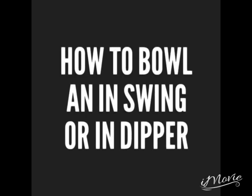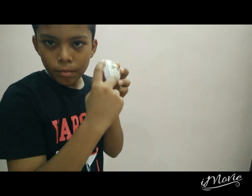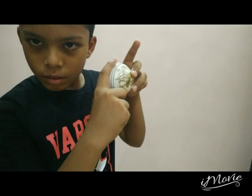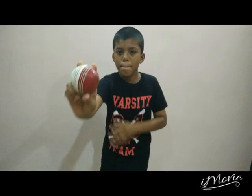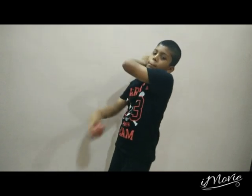Today you'll learn about how to bowl an in-swing or in-dipper. If you want to bowl an in-swing, first see the gap between the two seams and place your first finger on the gap, on the middle, and your second finger slightly on the right of it, and give a little bit of a gap between your palm — now a nice comfortable grip.